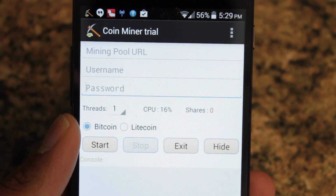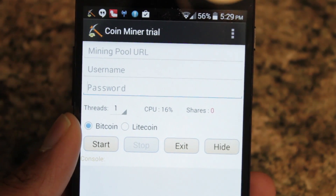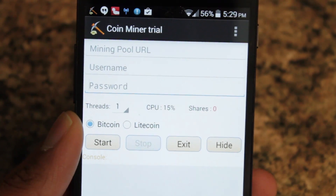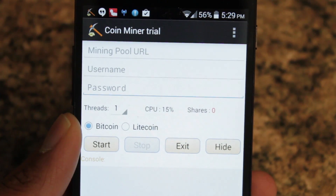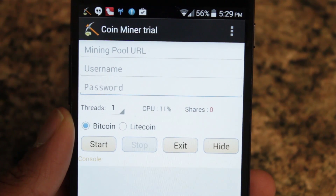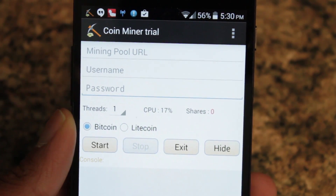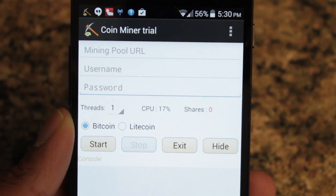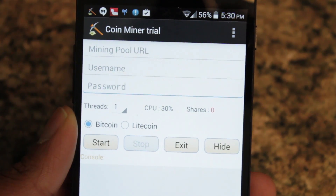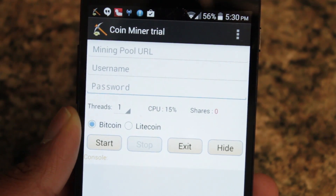Alright, so before we get started, I'm going to assume that you already know what Bitcoin is and how it works. If not, I'll provide some links down in the description so you can read and get a general idea of the whole process of Bitcoin and cryptocurrency. So before we get started, obviously mining on your Android device is not the ideal thing to do. Bitcoin mining requires a workstation graphics card, and no Android device has anything near that. Secondly, the Bitcoin mining app does not make use of your GPU at all — it's only making use of CPU. And even on the PC, CPU mining sucks. So on mobile devices, it really, really sucks. But nonetheless, it's still a great way to show the power of Android, and it's just one of those things you can do because it's cool. So let's actually get started.